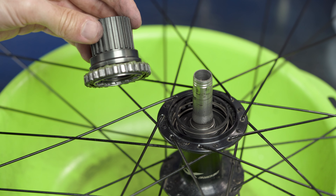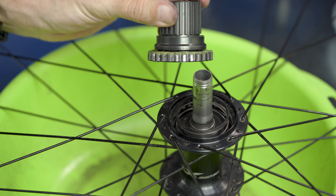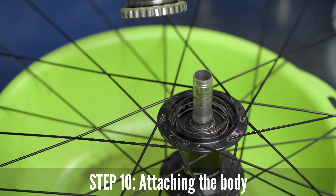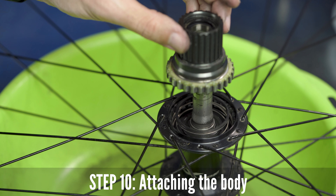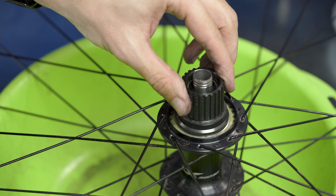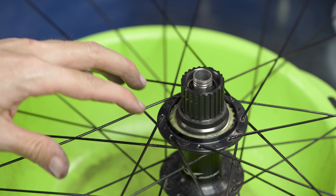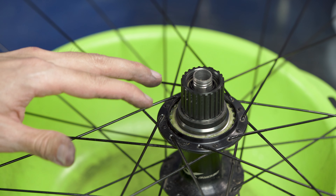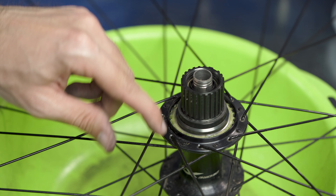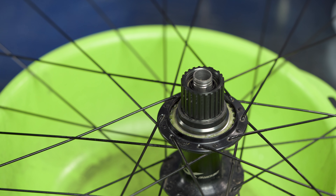Once you have it greased, check that the spacer is in its right place, and after that we can pull it back in. It goes fine. Don't apply too much grease, because when you see how it works, if you apply too much the grease will go up anyway. So it should be moderate.